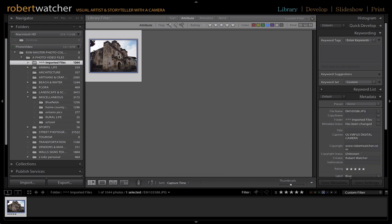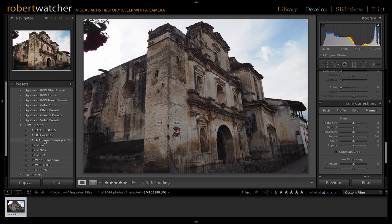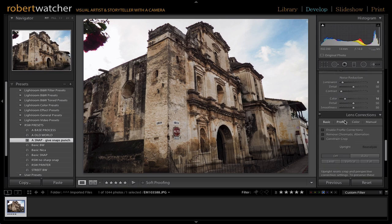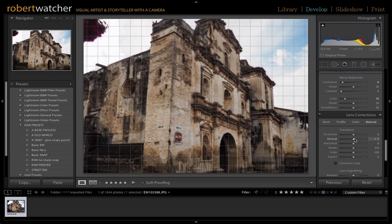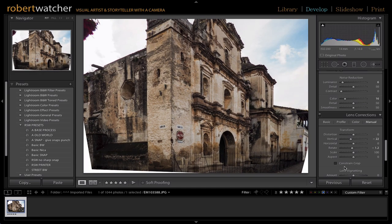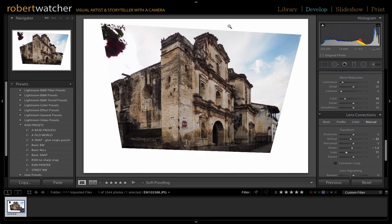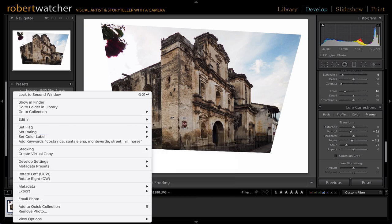Quite often I have to deal with images like this where the perspective has to be corrected. I'll just go to my develop module. After some basic corrections, I want to go to my lens correction — this straightens it all relatively nicely. This one I'm going to have to do some manual work on. I don't want the top chopped off, so I'll pull the scale back. We can see the tops there, but of course there's a chunk of sky missing. Once I've done those perspective corrections, I want to edit this in Affinity Photo.